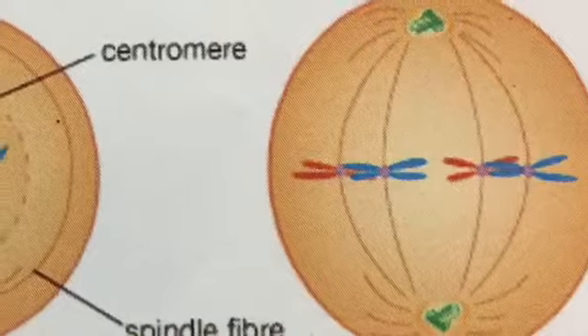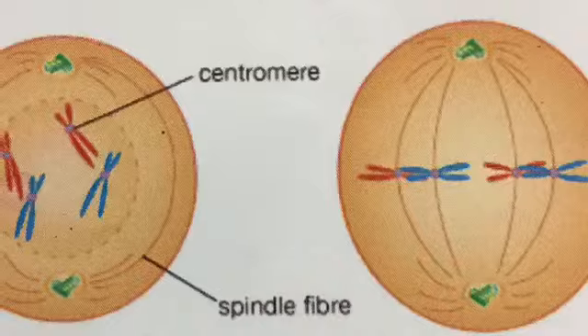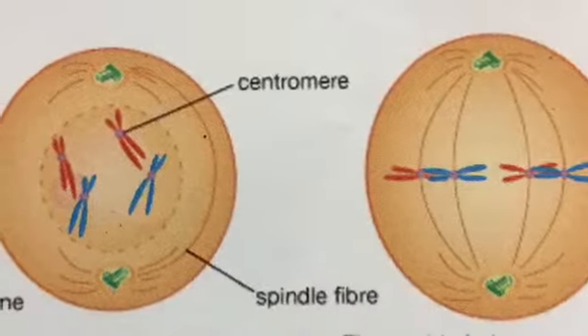In late prophase, the centrioles and asters are at opposite poles. The nucleus and nuclear membrane have disappeared.